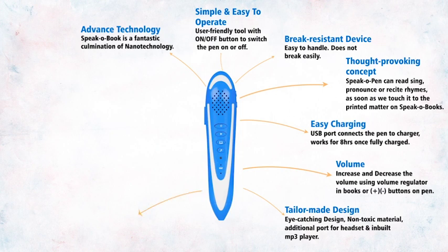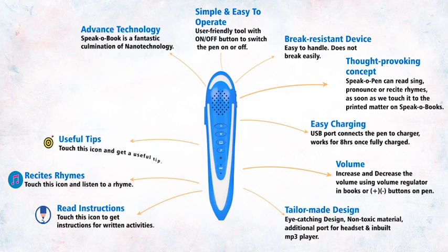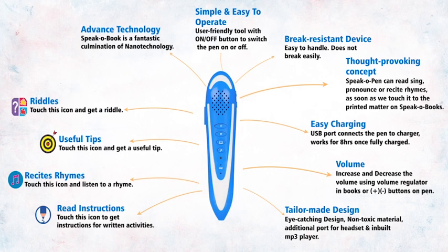Reads instructions — touch this icon to get instructions for written activities. Recites rhymes — touch this icon and listen to a rhyme. Useful tips — touch this icon and get a useful tip. Riddles — touch this icon and get a riddle.